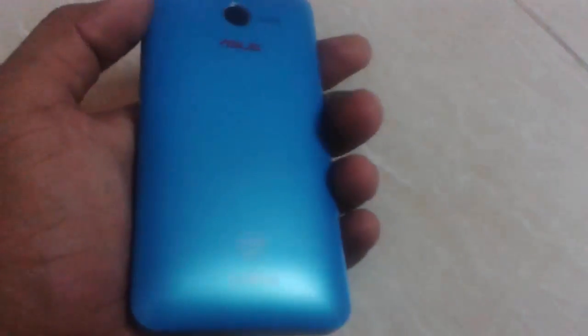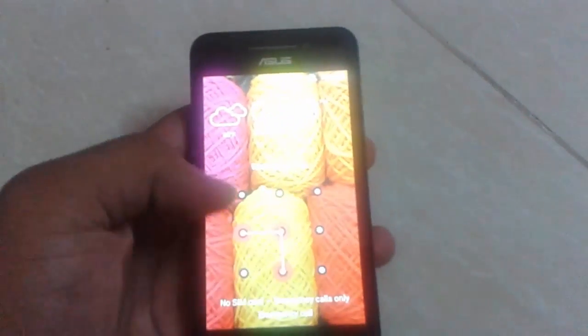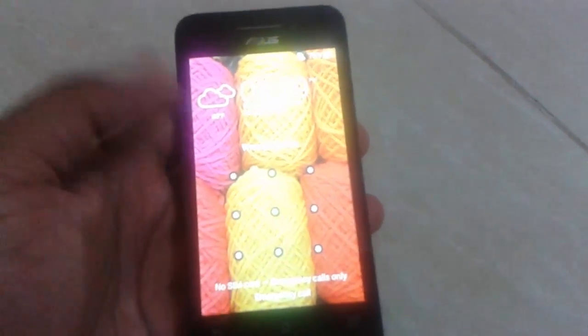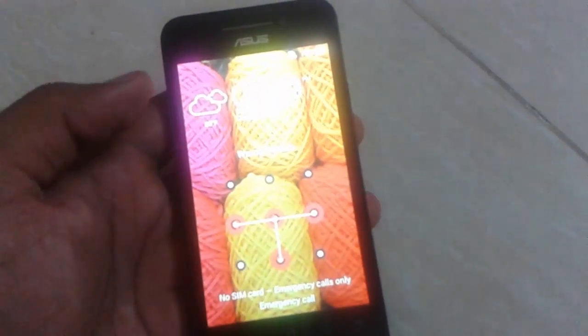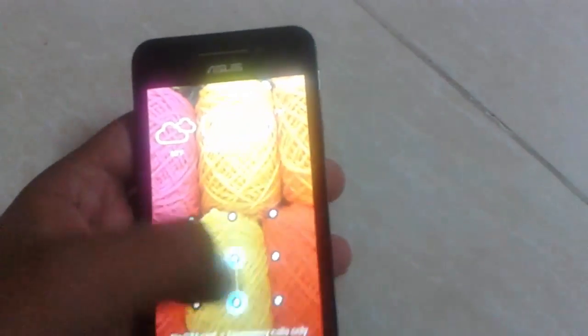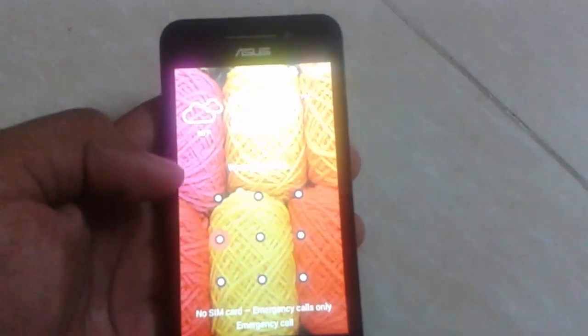Welcome to Tech Tutorial. In this video I am going to show you how to hard reset the Zenfone 4. I have forgotten my pattern, so I have planned to hard reset this device. Hard resetting the device will erase all of your data, so just keep that in mind.